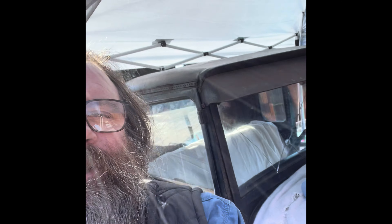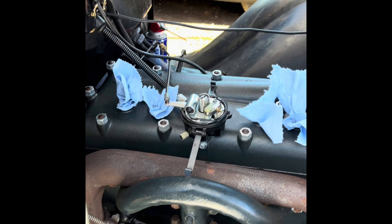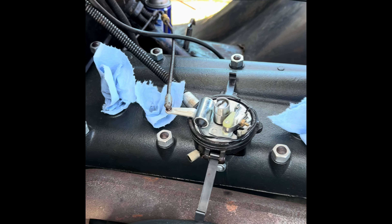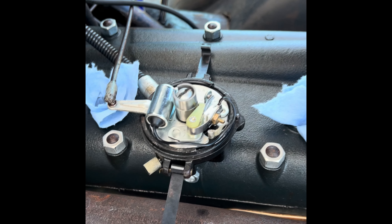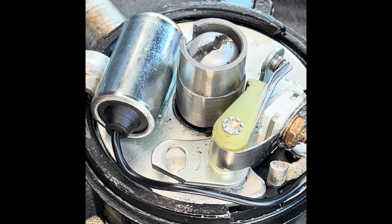Hey everybody, Grinz here. We're gonna make Mizagogo go again. We got some parts, we're gonna give her a tune-up and see if we can get her going. It's been sitting a while. It's been 28 degrees in the morning, so we figure better get it running so we can charge the battery up. Took the spark plugs out, the cap off, the rotor off, taking the points off right now. Just put a condenser in there a while ago so I'm gonna leave that.